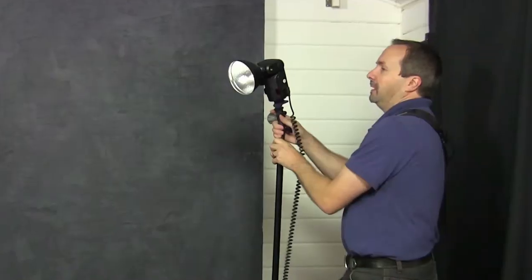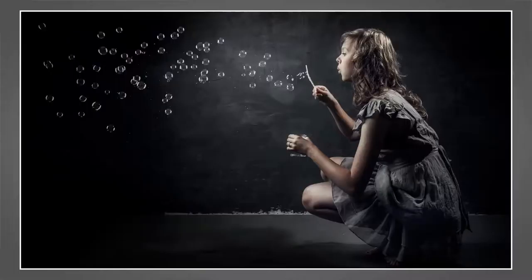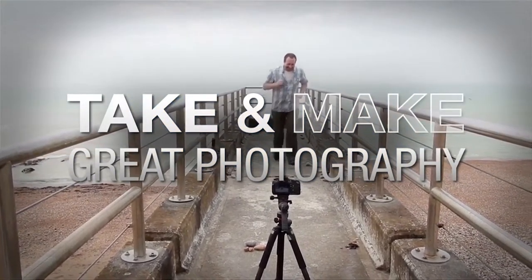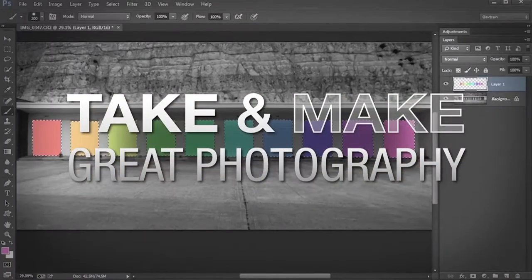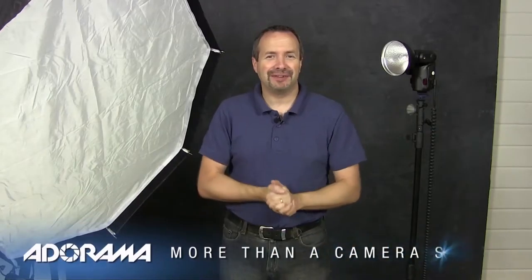In this video, I show you how to use a second light in your home studio to separate your subject from the background. AdoramaTV presents Take and Make Great Photography with Gavin Hoey, where you'll learn how to take stunning photos and then polish them in post-production. I'm Gavin Hoey and you're watching AdoramaTV, brought to you by Adorama, the camera store that has everything for us photographers.